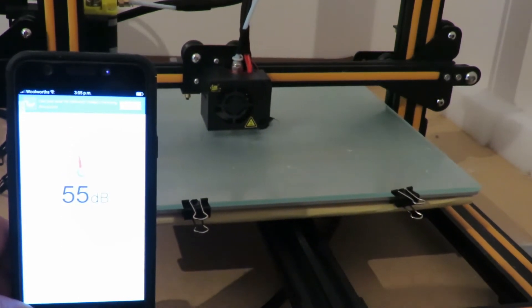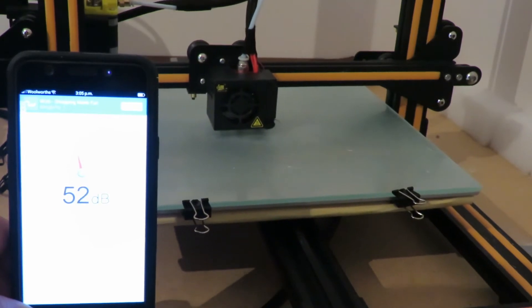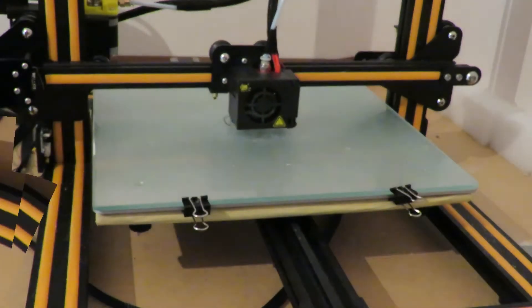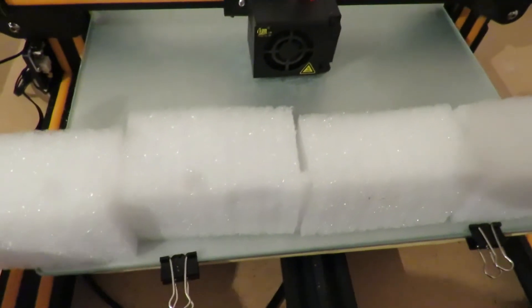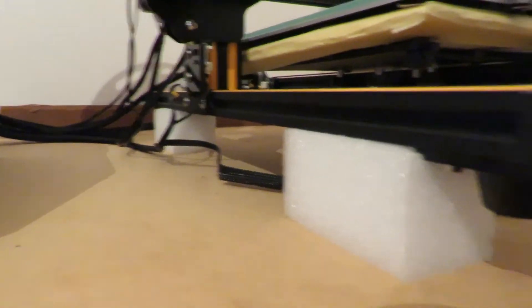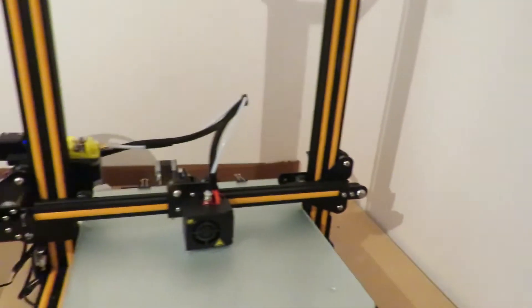Okay, this is without the foam insulation underneath. And here's the foam plastic that's been cut into just little lengths, and I'll be popping them underneath the printer shortly. Okay, as you can see, I've popped the foam underneath and I'm starting up another print.